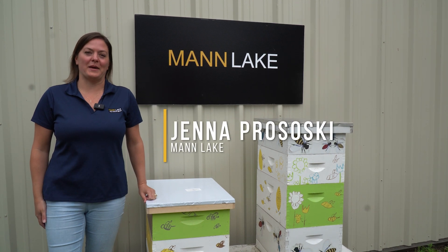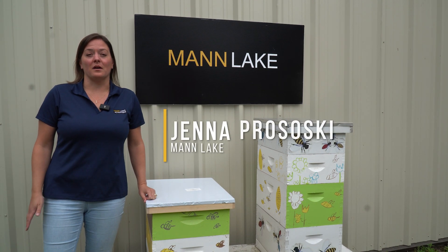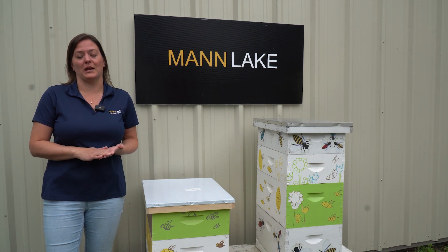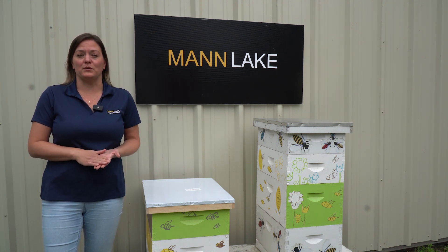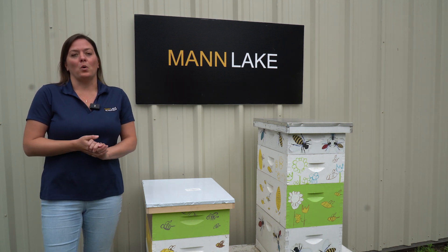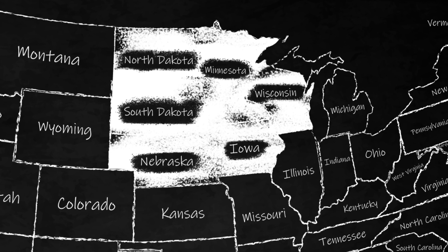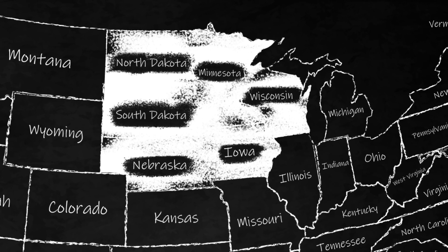Hi beekeepers, Jenna here with Man Lake. I'm based out of the Minnesota location and I'm here today to talk to you a little bit about July and what we're going to be doing with our bees during the month of July. So what do we need to be worried about? And the answer is a lot. There's a lot happening with our bees in July.